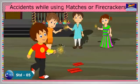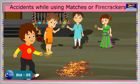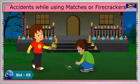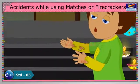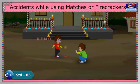During Diwali, while playing with firecrackers, we need to be extra cautious. It may cause dangerous burns on our body and we may get injured. It can even cause dangerous fire to our neighborhood.